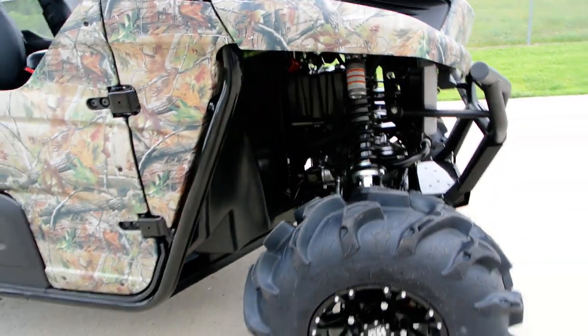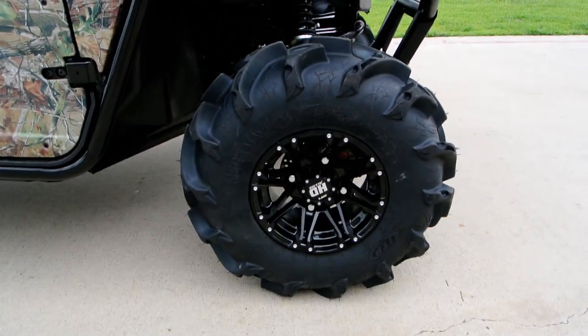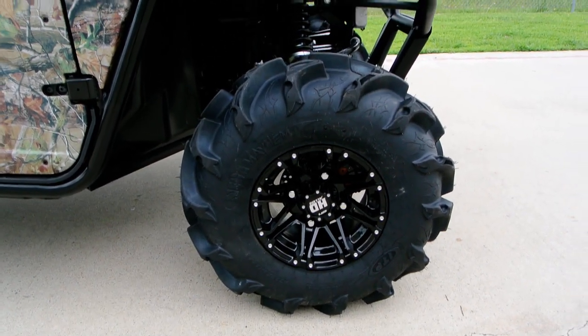28 inches tall, so not to overwork the unit too much. It's got a set of STI HD2 Gloss Black Alloy Wheels.